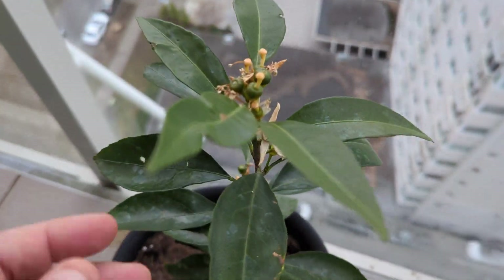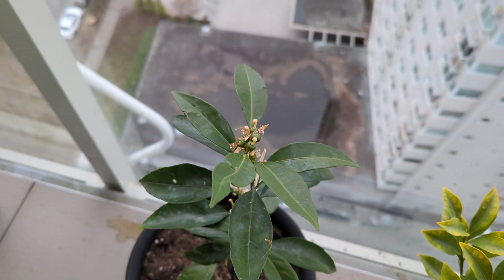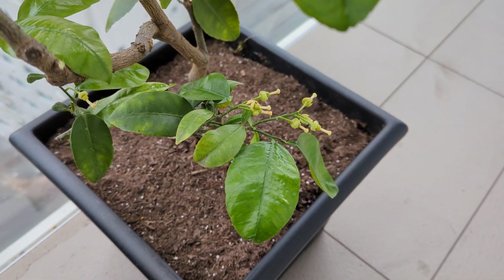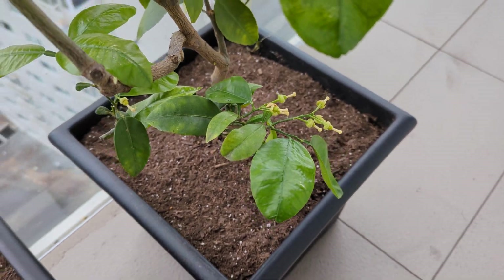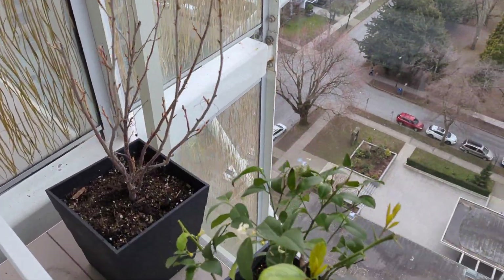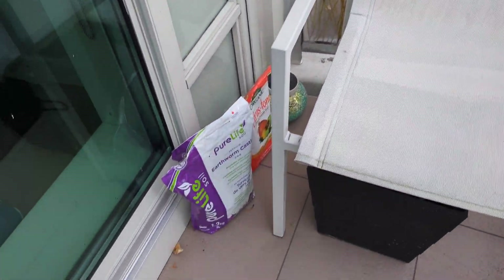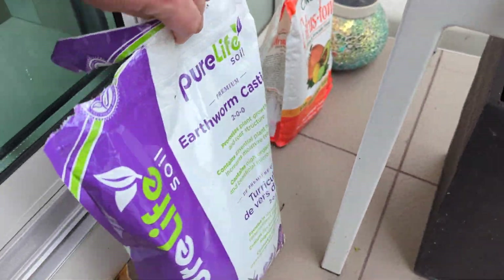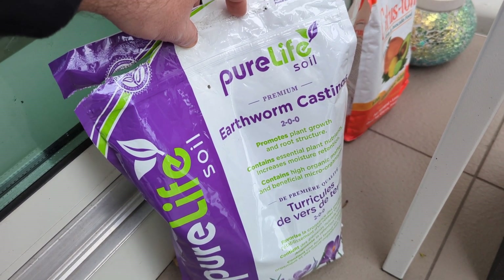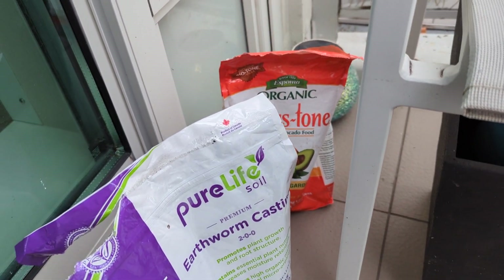We do have some fruit, which is really cool — starting here, as you can see. Very excited to see how that goes. The grapefruit has some fruit but they're looking a little light, so I don't know if they're going to make it — we'll see. The limequat does not have fruit. The Meyer lemon does not either, but again both are growing quite well. I've used my citrus tone, as you can see. Here's my worm castings — I've actually never used earthworm castings before, but everybody swears by them for root development. And holly tone is coming next.